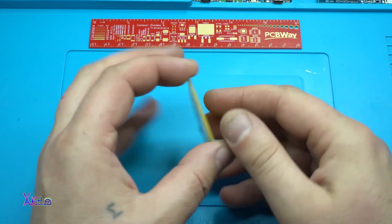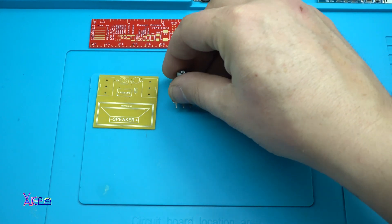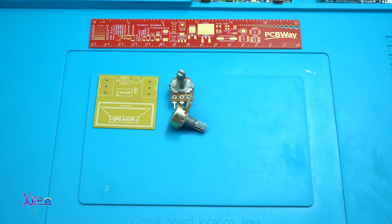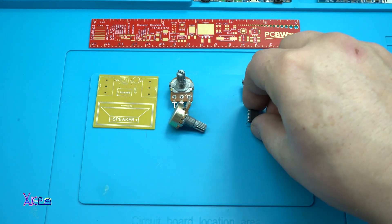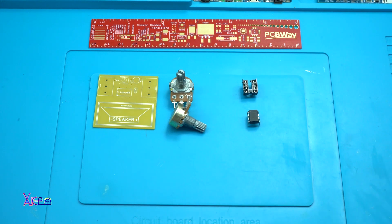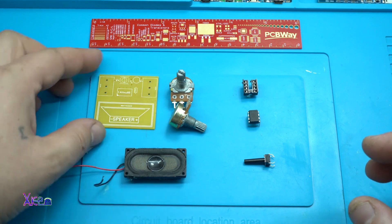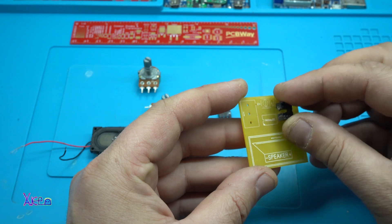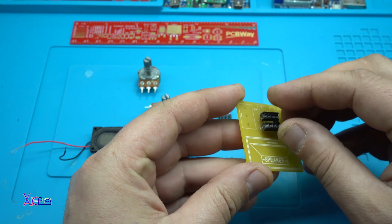For today's Arduino based project, which is called the Luna Mod looper — an audio looper of some kind — for making it you will need a couple of parts: two potentiometers, one push switch, one LED, one small speaker, and the microchip is an ATtiny85 that needs to be programmed with the code, which you can download from the link below.